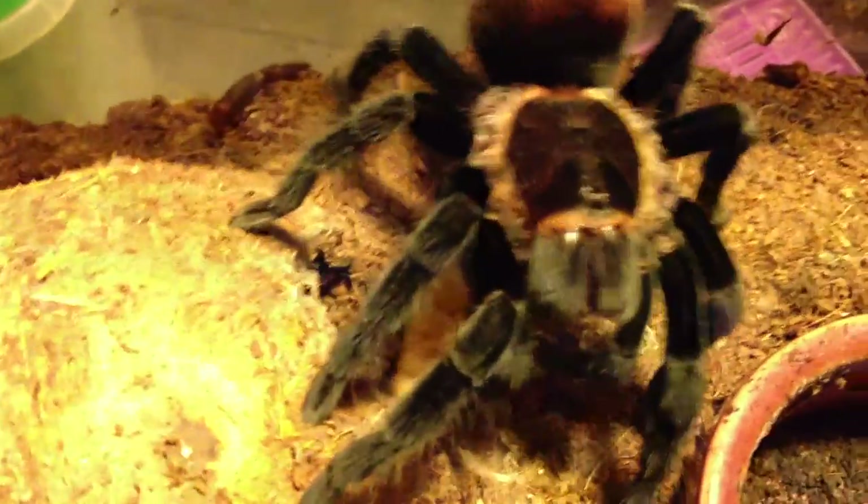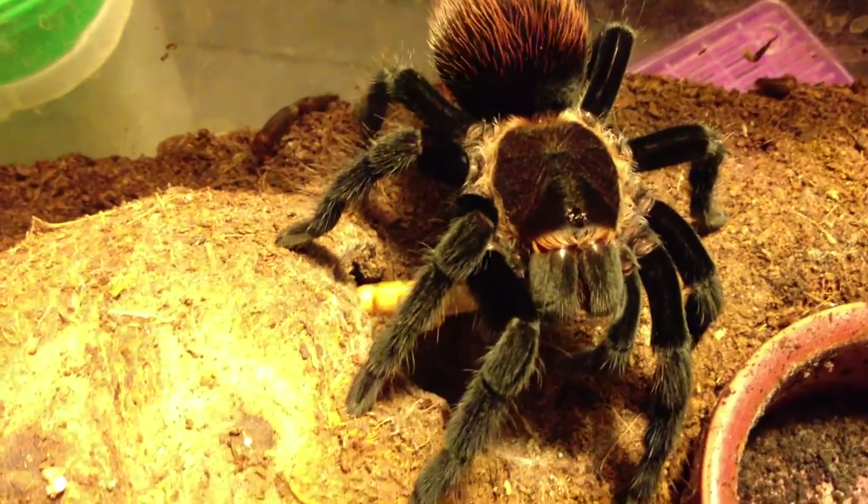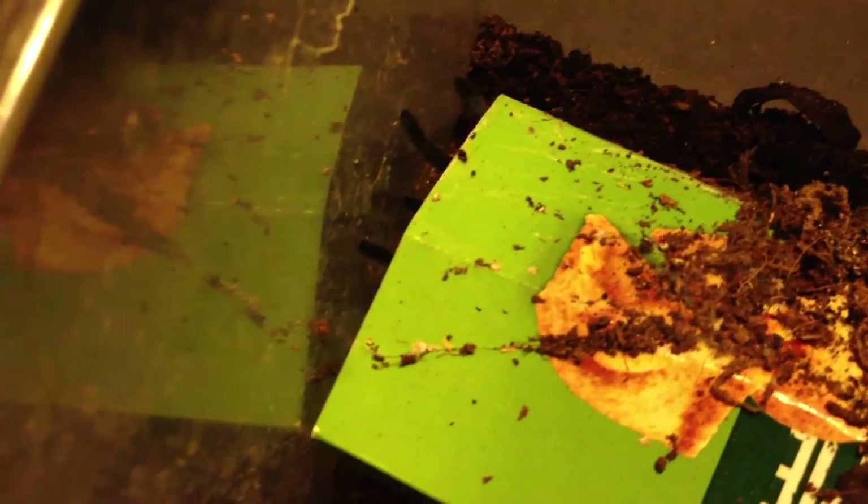Let me check that abdomen — yep, fairly decent size. Absolutely flawless bottom. Those legs over there belong to a Gramstola pulchra. Pretty sure he just nabbed that because he was waiting for it. That looks like a winner. Good job, buddy. Sorry for the shaky camera.